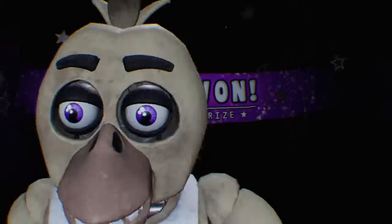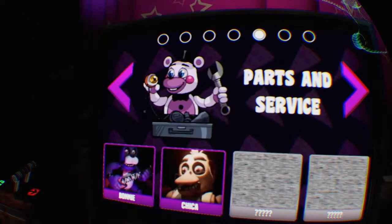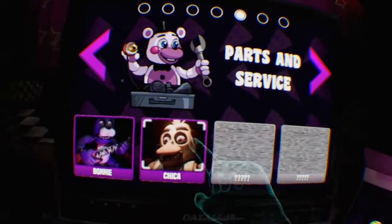It's a Chica toy! I want pizza, give me pizza, give me pizza! What was that? I was breathing really deeply. Okay, Parts and Service — okay, Chica, we're doing Chica now.